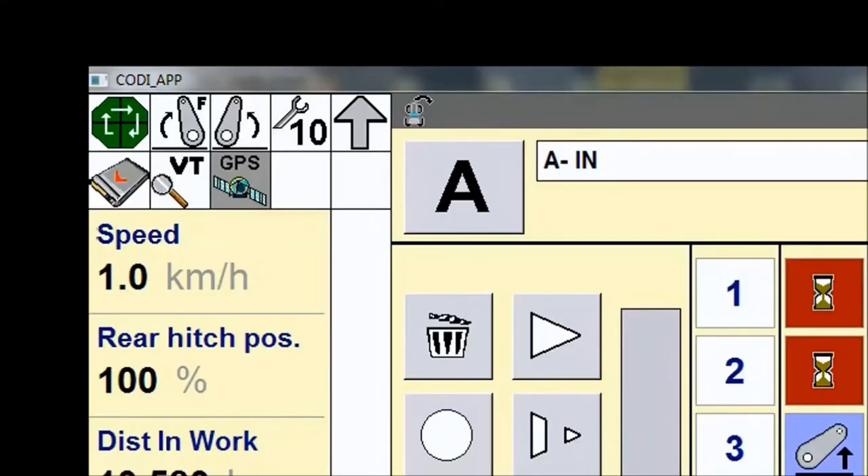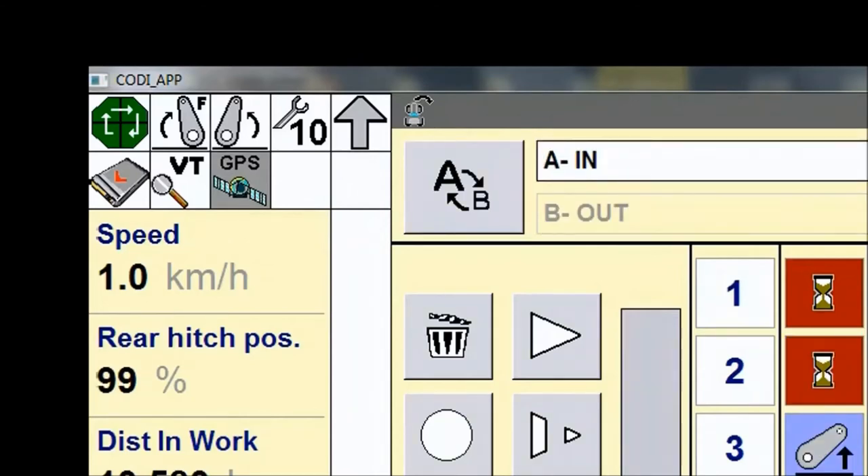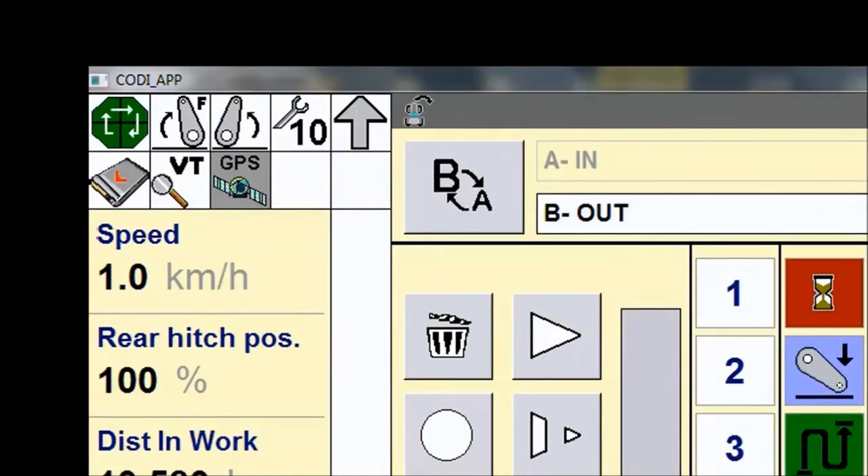Now we want to play back the sequence. We can select the sequence we want to play — A or B. You can also select that sequence A and B are replayed in an alternating way, beginning with either sequence A or sequence B.